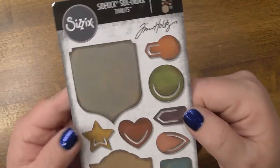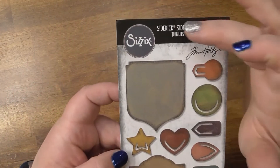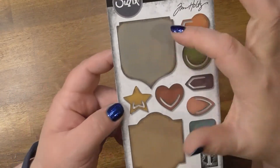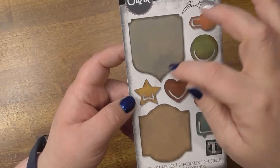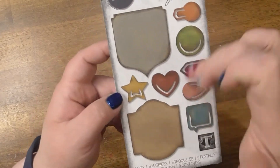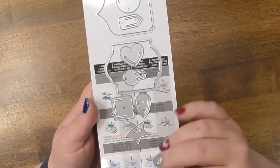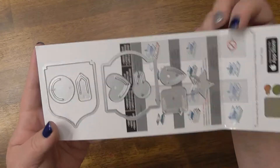Then I got this die set by Tim Holtz — it's the Sidekick Side Order. You get these two labels or pocket dies, and then you get these paper clip dies that make paper clips out of paper, and that's what they look like.